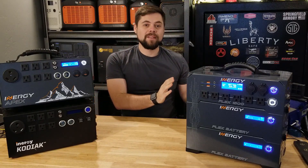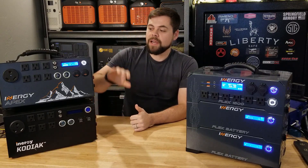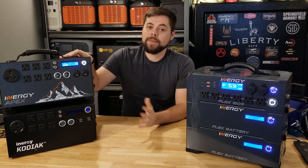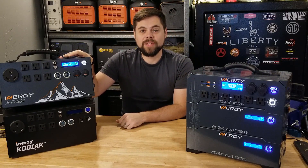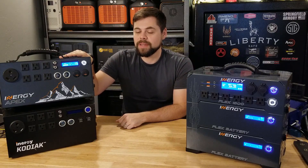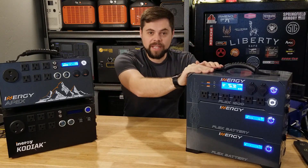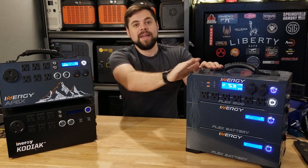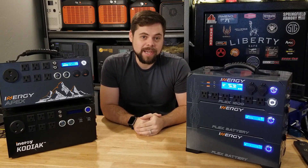If you go back to the very beginning of my channel, you'll see that the Energy Kodiak was the best solar generator at the time. That got replaced by the Apex. The Apex was supposed to be a big upgrade — you can go watch my full detailed video on it — but basically it wasn't what we fully expected. And so finally the Flex 1500 came out, and we're going to see in this video if it's exactly as expected.